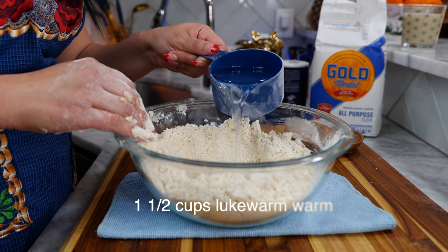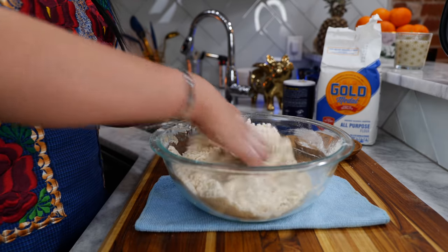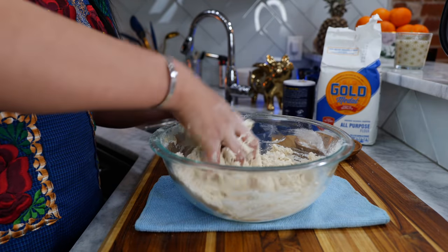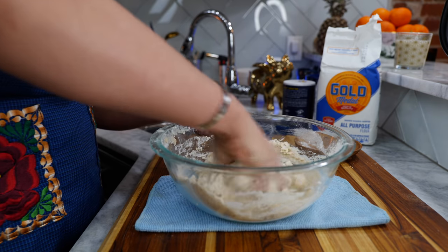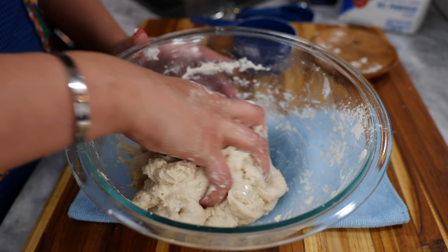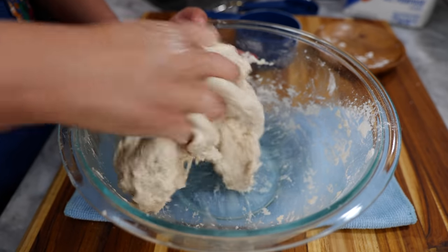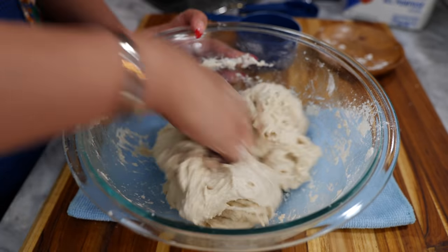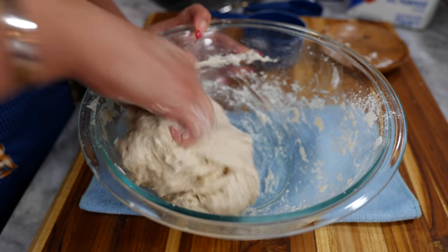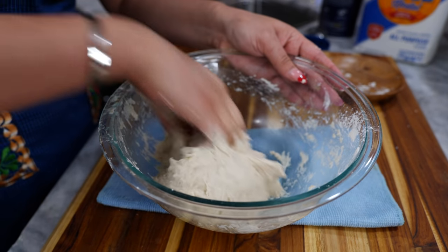Add one and a half cups of lukewarm water and start mixing your dough. I'm going to add one more tablespoon of water — and when you hear that gushy sound, that means we've hydrated our flour enough to produce a very soft and stretchy dough, and that's how you avoid getting a dry tortilla. We're going to continue mixing our dough until we clean the bowl.